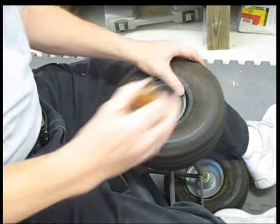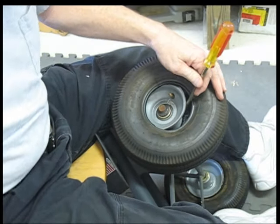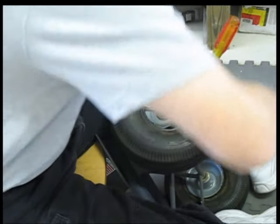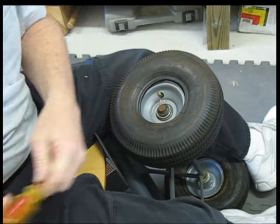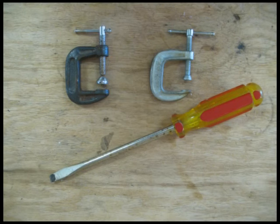I looked on YouTube for some examples of how to do it and didn't really find anything applicable with a small tire like this. Did quite a bit of experimenting and finally figured out the key was to use these two small C-clamps. For this job you're just going to need a screwdriver and two C-clamps.